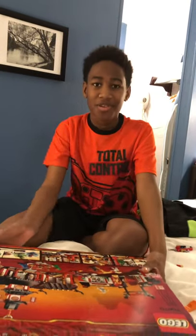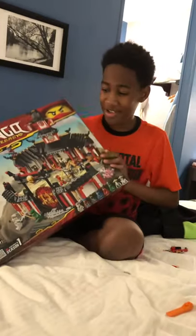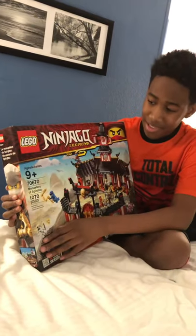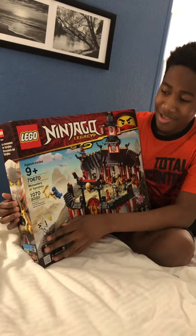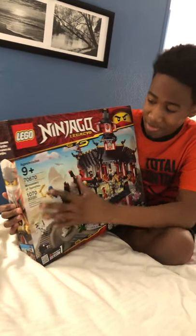Hi, my name is Christian and I will be reviewing the Lego Ninjago Legacy Monastery of Spinjitzu. This is set number 70670, ages 9 and up, and it is 1,070 pieces.